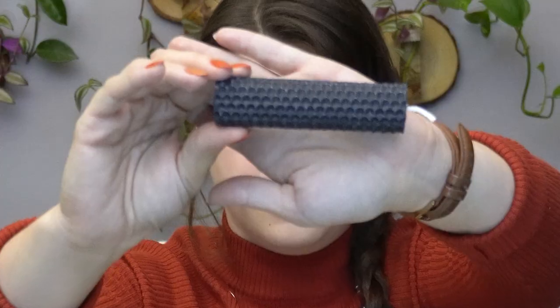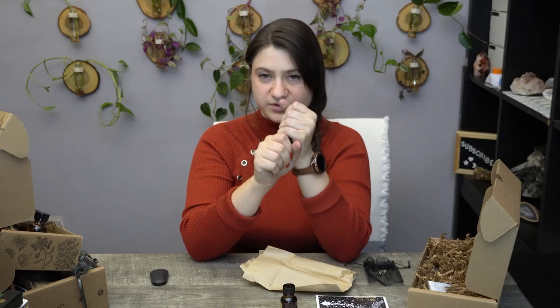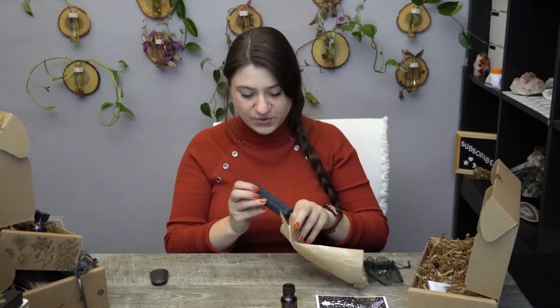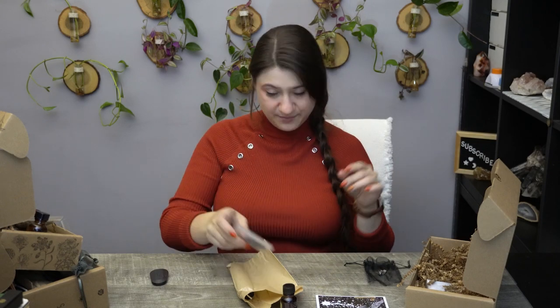Then we have a nice black candle — this time no herbs or things falling off of it. When I get the plain ones, if you hold it between your hands and warm it up, you're able to unroll it — but don't squeeze because you can press it down. You're able to unroll the wax and anoint it that way, or add an intention paper, more oils, or herbs inside so it doesn't fall off from the top. However you want to work with it. We also have the little rope cord pendant holder they include, but I prefer to use a silver chain that matches with it — the pendants are usually so pretty that the cord just takes away from them.